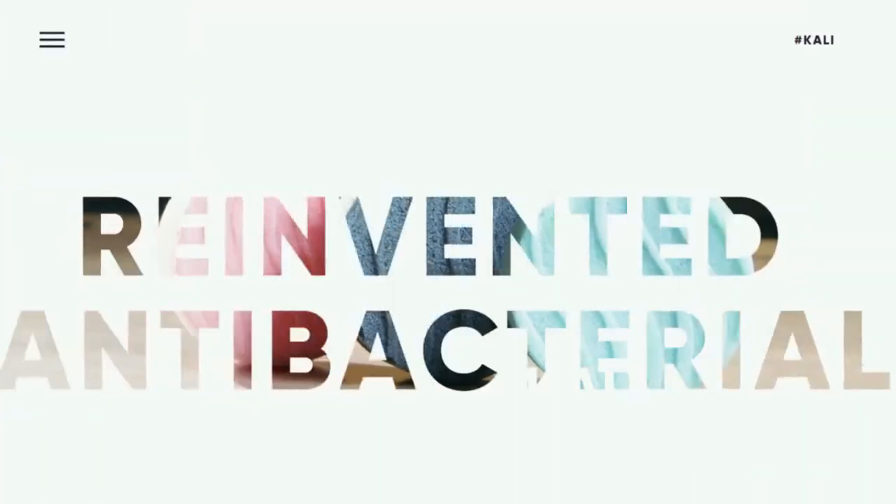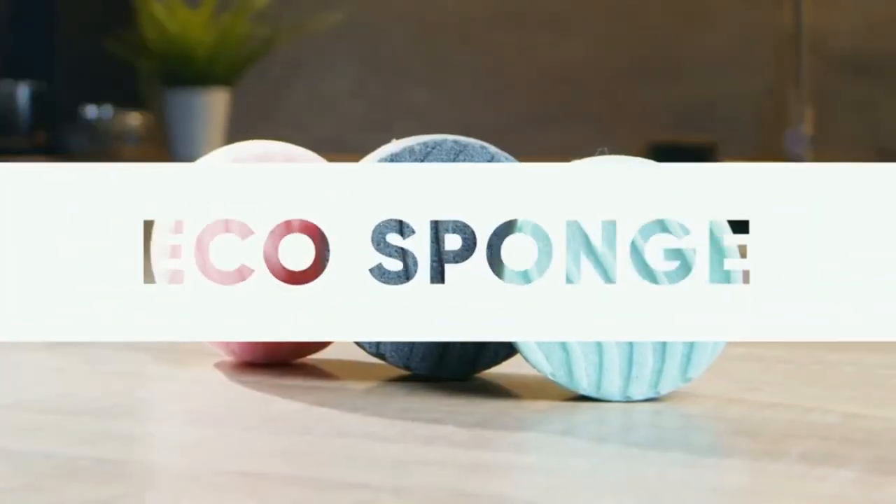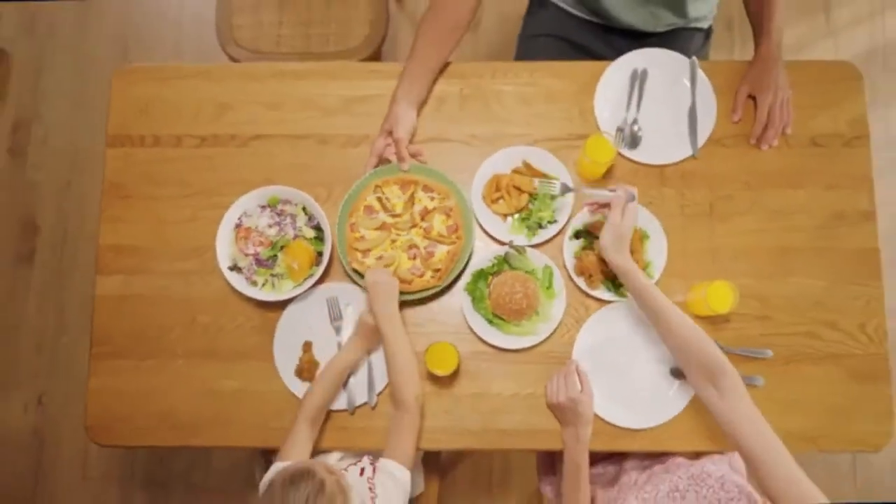Cali sponge — the reinvented antibacterial eco sponge with maximum benefits.